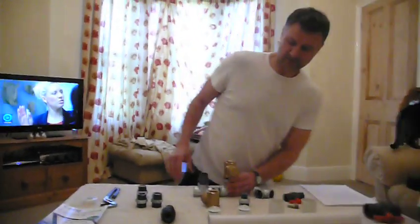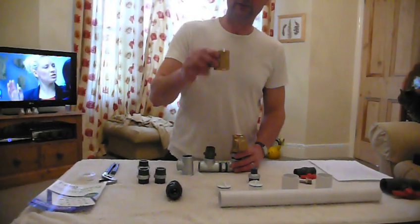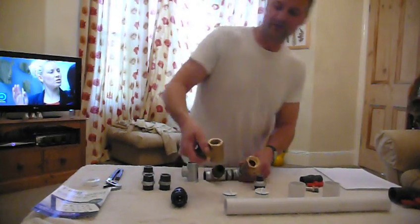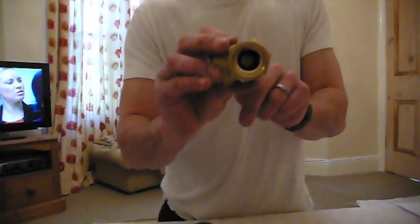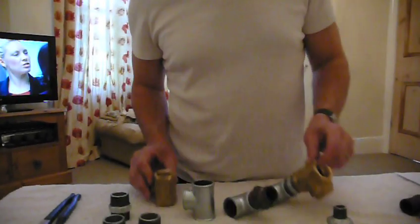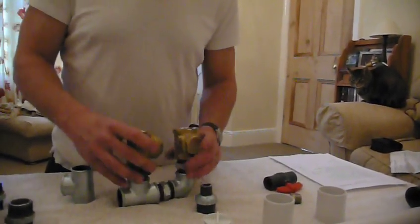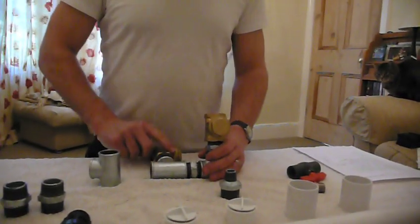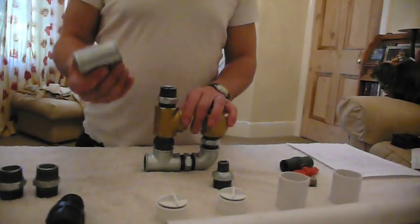Next we take our non-return valve — another swing check. This one has a little rubber seal inside which stops water flying back down. You must have the arrow pointing downwards on the impulse valve and the arrow pointing upwards on the non-return valve. Screw that on there hand tight. Next take another equal nipple, screw that on there, then take our equal elbow and screw that on there.